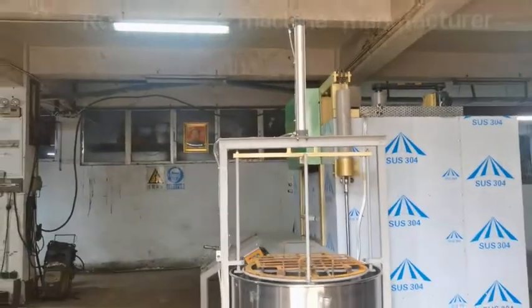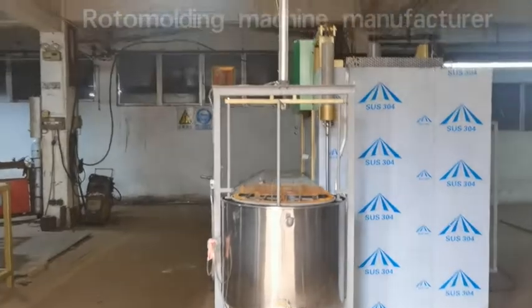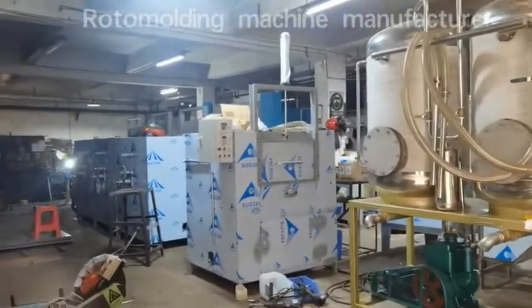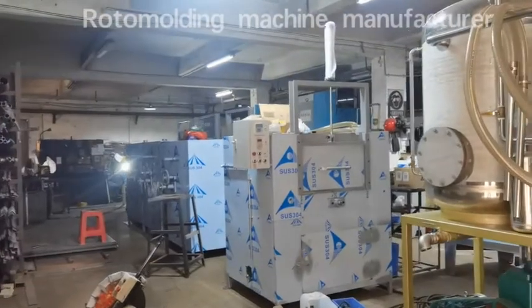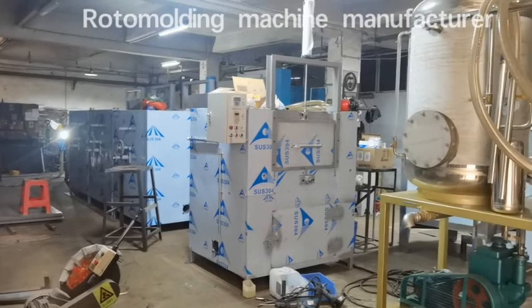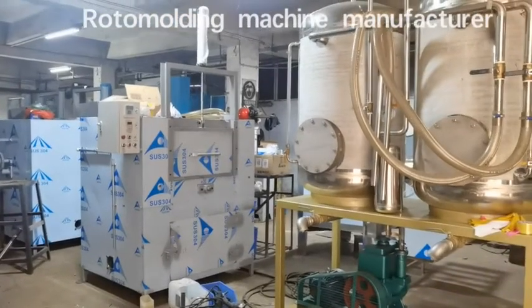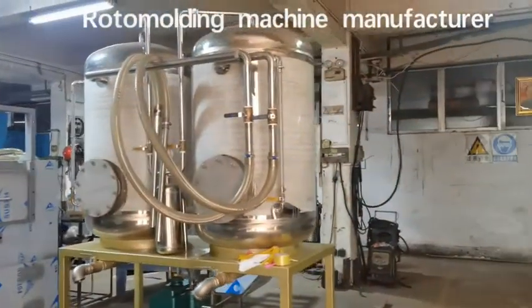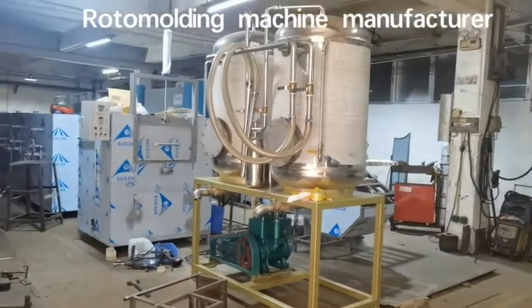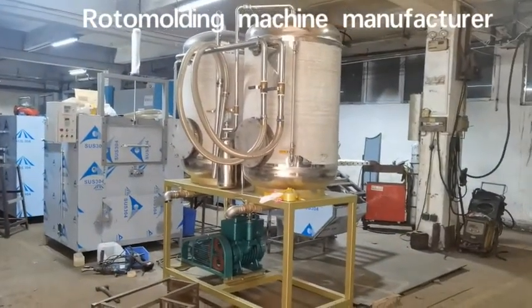Hi everybody, this is Paki speaking. It's been quite a long time since I posted a video of our machine workshop. See, this is an old machine which is ready — a 24-inch vacuum machine made of stainless steel.